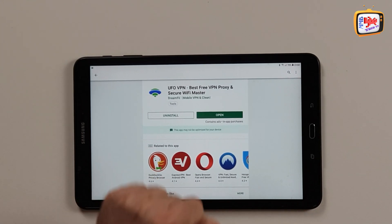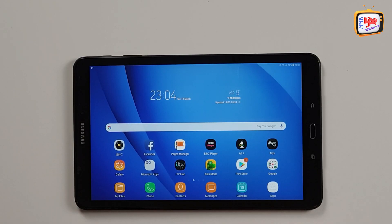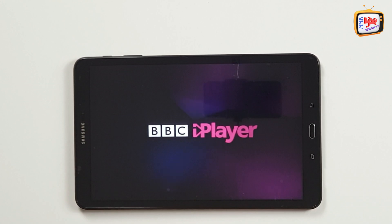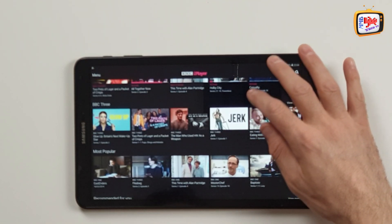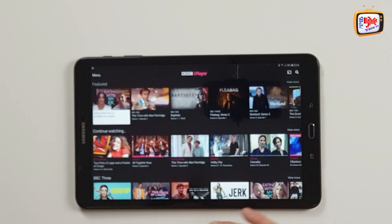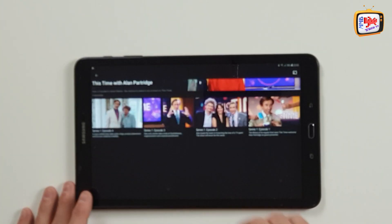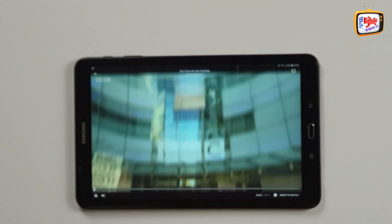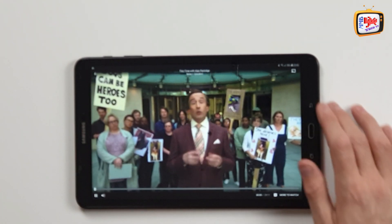Before I actually open it up and get it running, I wanted to show you how it may work and how it may not work. So where I'm filming at the moment is in Manchester in England in the United Kingdom. Here we've got the BBC, so if I was to open the BBC iPlayer app - which is not accessible outside of our country - I'm going to choose any program. Let's choose Alan Partridge. I love Alan Partridge. So let's save that one and play. We can see the program's running and I'm able to watch it. That's absolutely fine.